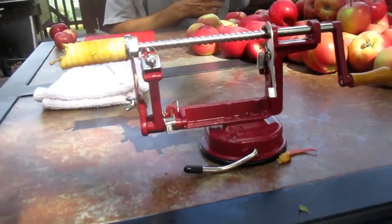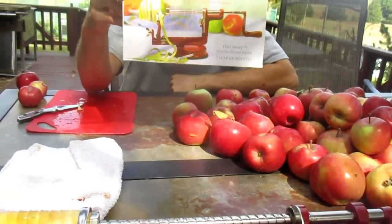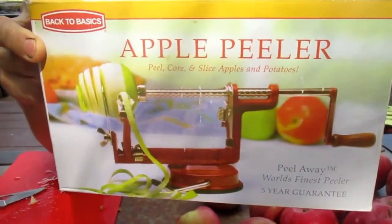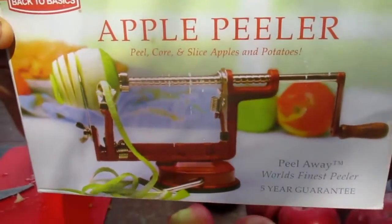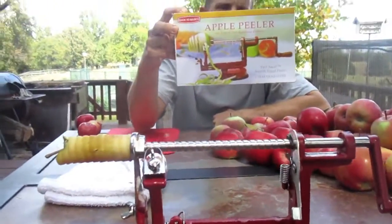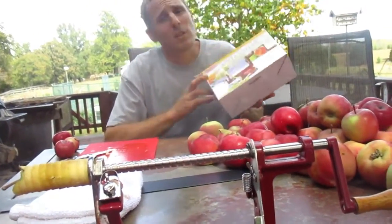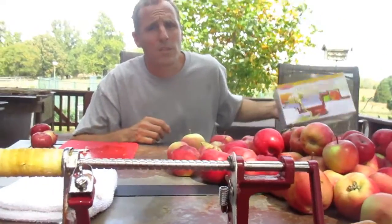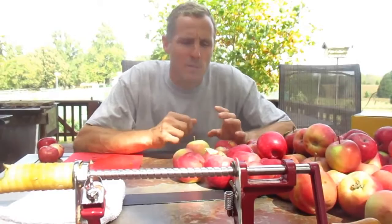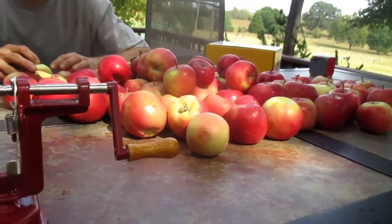We've got this little peeler here — it's just a simple little apple peeler, Back to Basics brand. It's real nice; it's got a suction cup base on it. Works real well with irregular shaped apples and all that. First time I've ever used it, but we've owned it for three or four years. Most of the time I always just cut them up by hand, but this year we got quite a few so we decided we would do something with those.